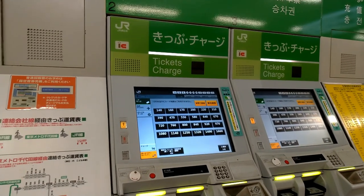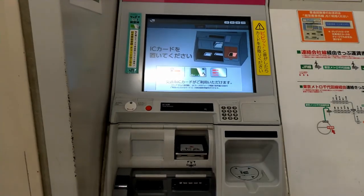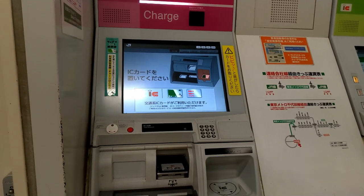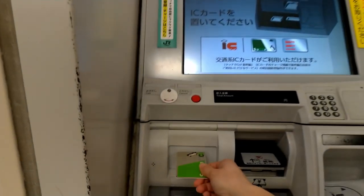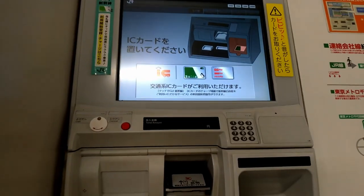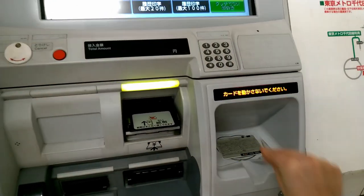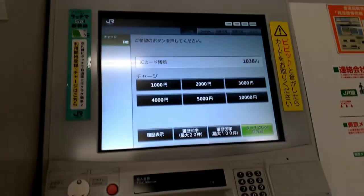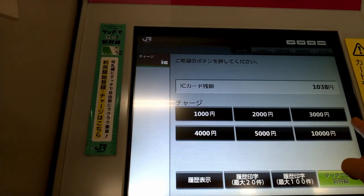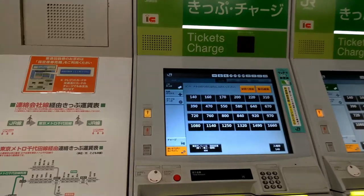There is also a new way — this newer machine is a little bit different for one reason: instead of inserting the Suica into a slot, you just place the Suica here, turn it, and put it on the reader. Here you decide how much to charge, and you can start from 1,000 yen since there is no 500 yen option.